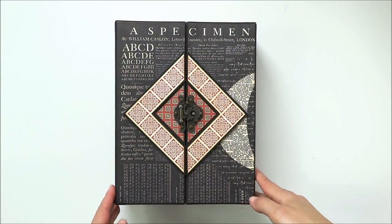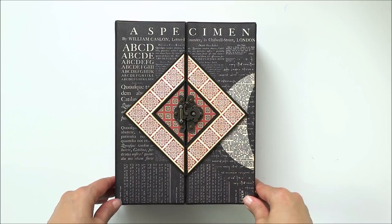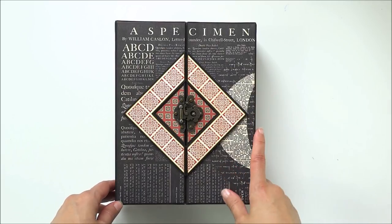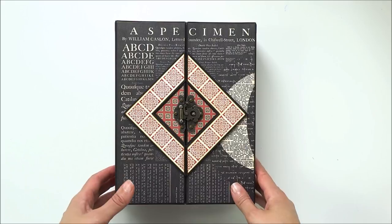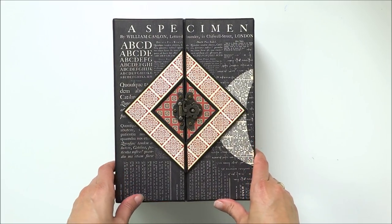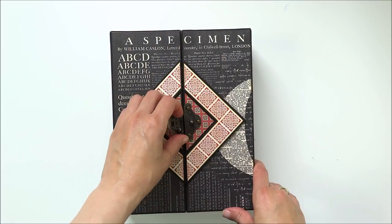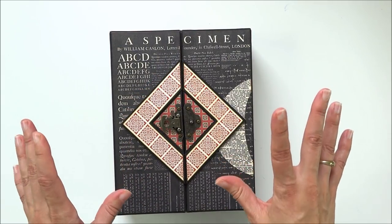Hi my crafters, it's Lia here. I have something new for you today. I know it's been such a long time since I promised you this project would be out on my Facebook page, but it's here - better late than never!